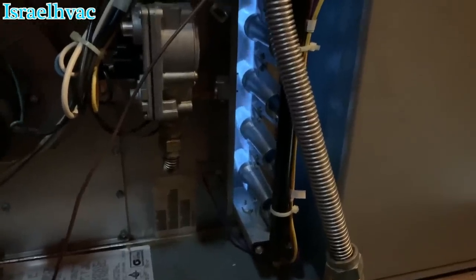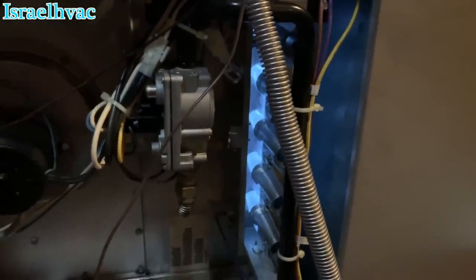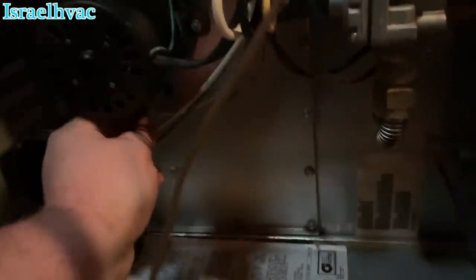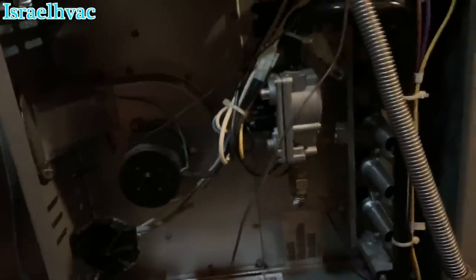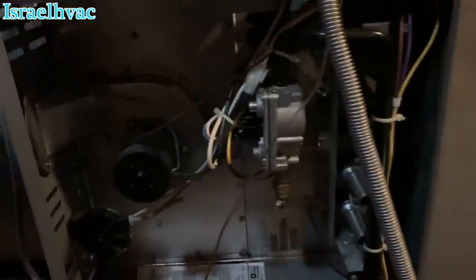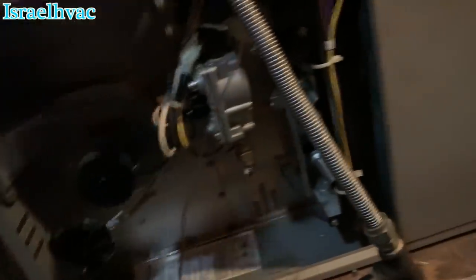When I fired it up a few minutes ago, I was down there at the thermostat before I could climb up. I heard the burners cutting on and off like it was acting like a flame sensor. Kick on and kick off, kick on and kick off. Then I pulled the power right here so it wouldn't go into lockout.